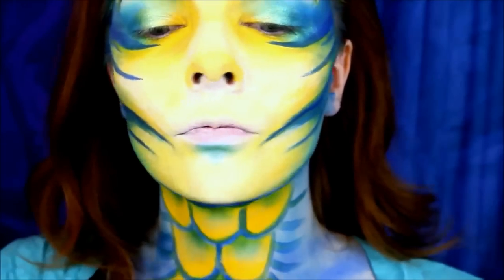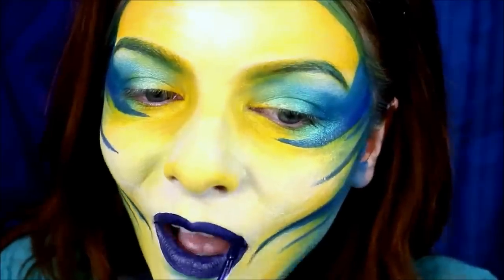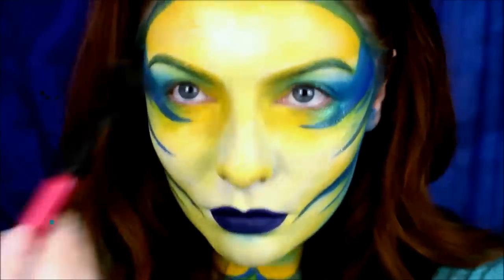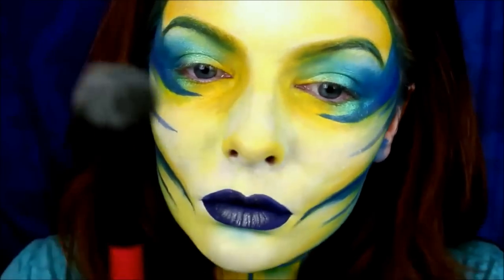Then I put on the Kat Von D Everlasting Liquid Lipstick in Echo — you guys know I love this one. Then I take the NYX Illuminator in Ritualistic and highlight the living crap out of my entire face, especially my cheekbones, my forehead, and even my lipstick.